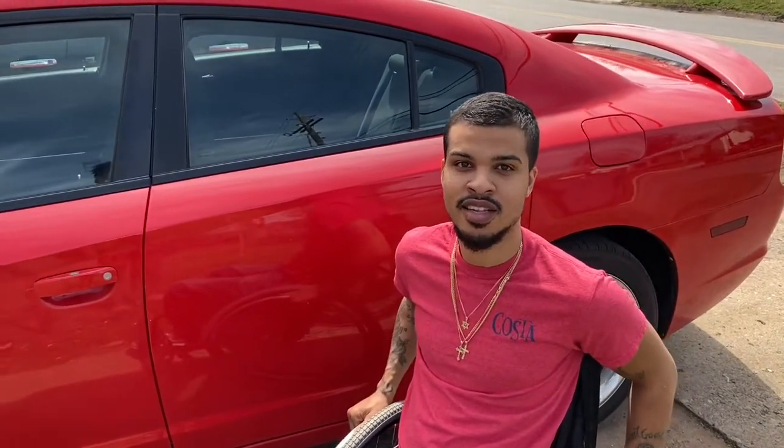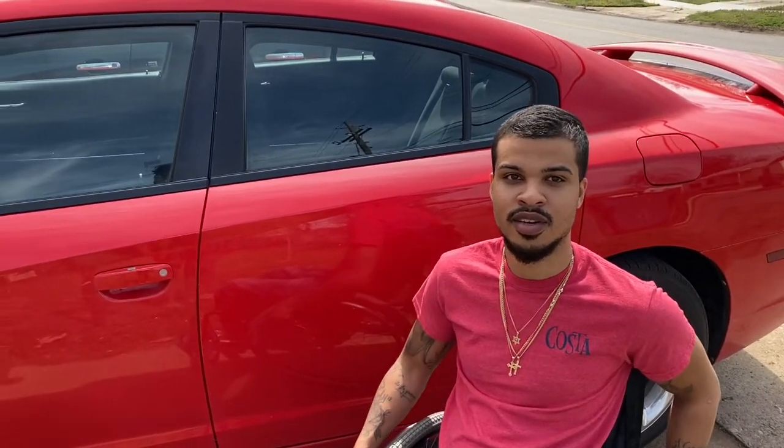Hey, what's up y'all? It's a nice day out here today. So I'm gonna show you guys how I get in and out the car whenever I get ready to drive. This is just the way that works best for me. For anybody that's in a wheelchair and trying to get used to getting in and out of the car, I'm gonna show you how I do it and how it works best for me.